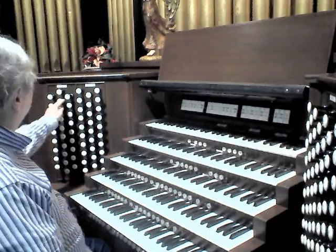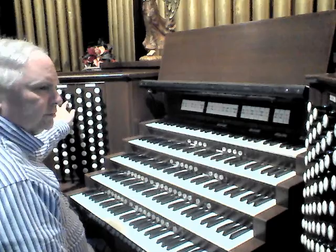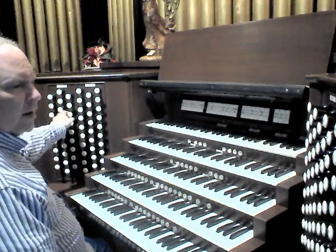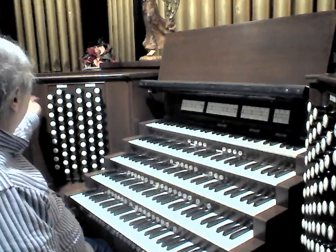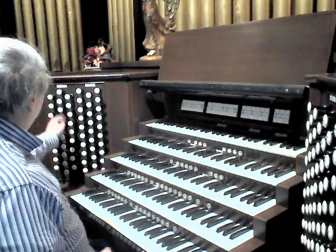There are also 16-foot reeds available from the manuals: the Millenial Bombard, which is much softer and has more harmonic development than the regular Bombard; and then from the manuals, the Contra Tromba, Contra Fagot, Double Trumpet from the Swell, and Contra Trumpet from the Choir. So if you play the pedal division all together, you get a rather ponderous sound that sounds like this.